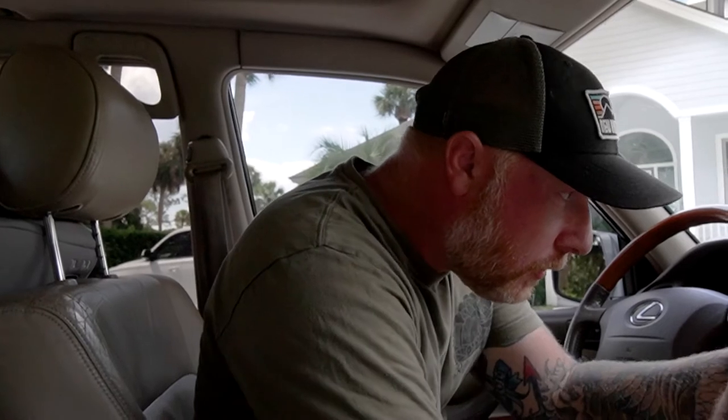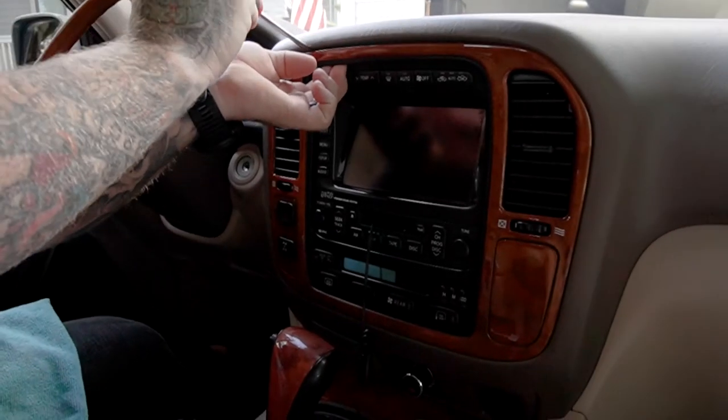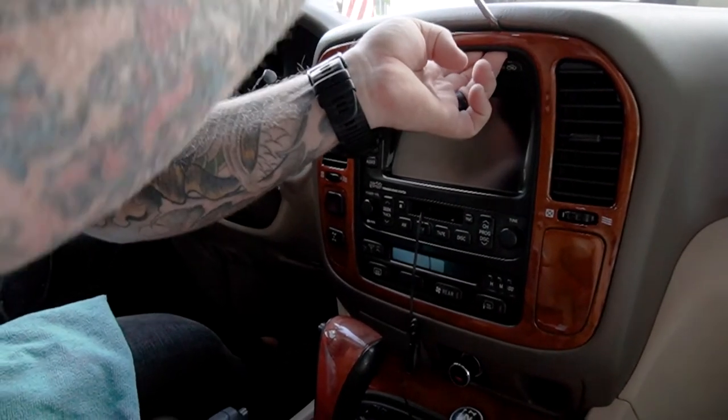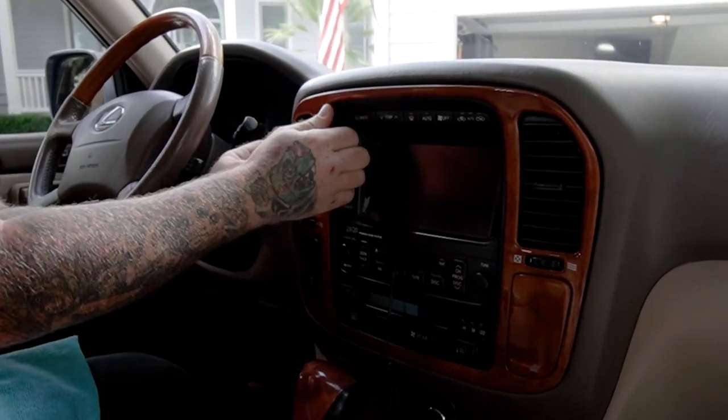First things first, we've got to pull this piece of trim off. I kind of wish I was doing this at the shop — I don't have all my tools here — but the idea is this is just clipped in. Pop this guy out just like that, and that was easy.